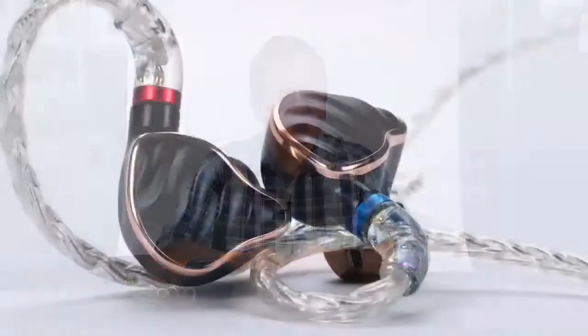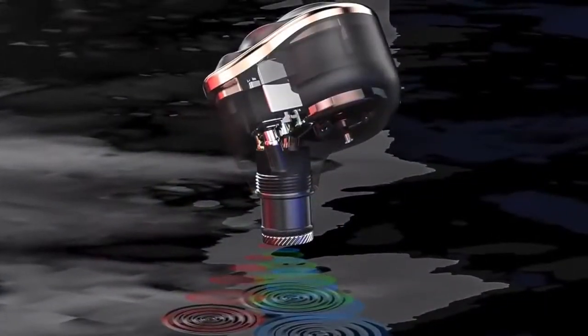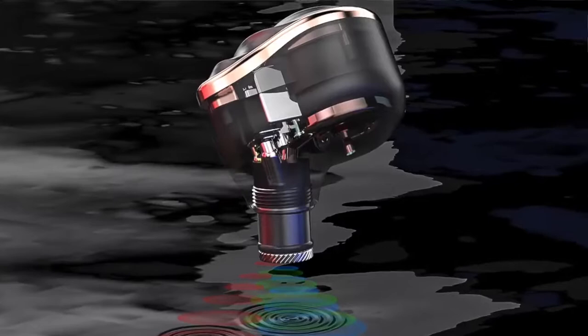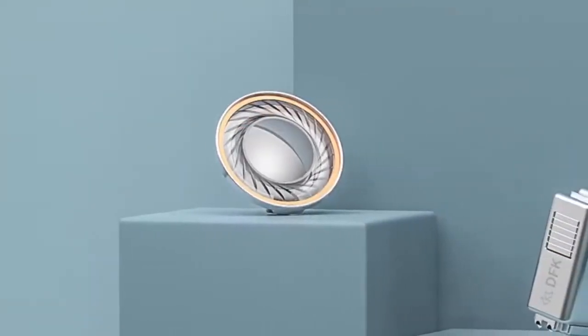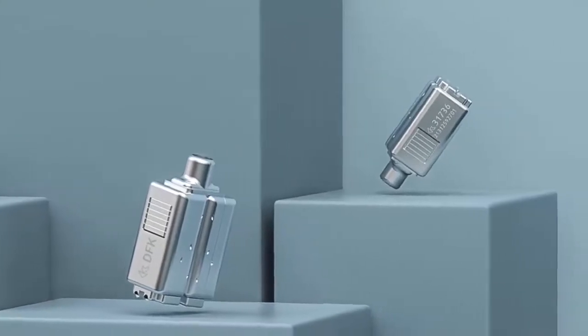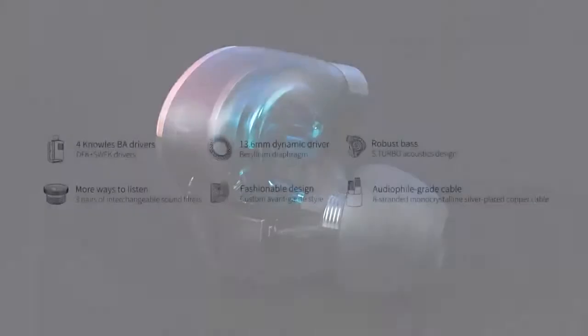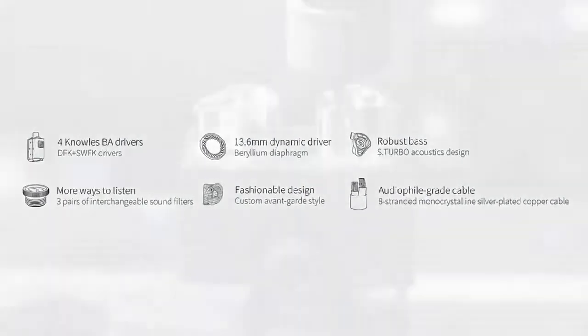The FiiO FH7 is a hybrid five-driver in-ear monitor. In each earpiece, the FH7 has one dynamic driver and four balanced armatures. The dynamic driver is a 13.6mm super-large beryllium-over-polymer driver, and the four balanced armatures include Knowles DFK-SWFK composite balanced armature drivers — the types you'd expect to find in top-tier IEMs.